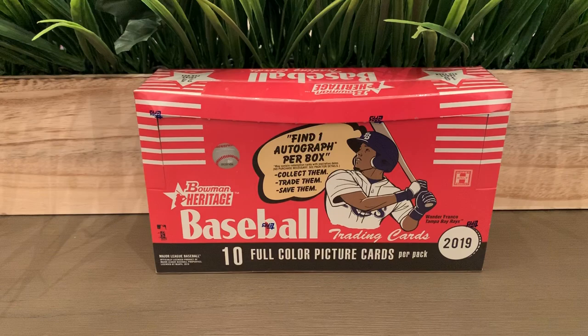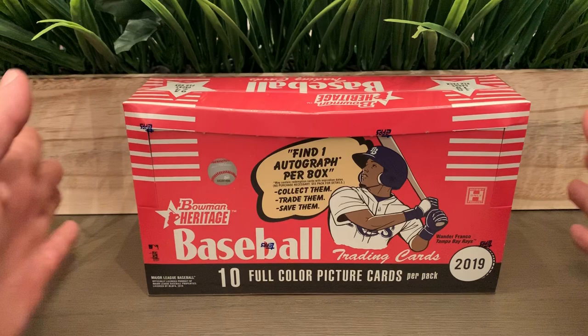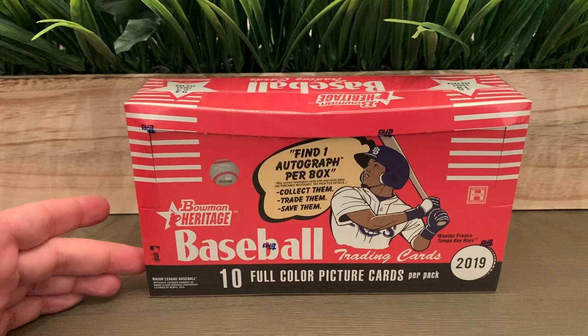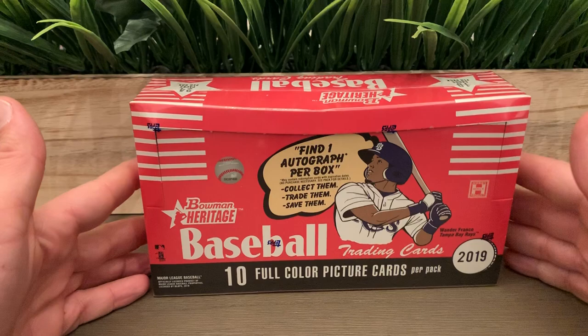In this hobby box we're expecting one autograph, seven refractors, eight black-and-white parallels, and 48 chrome prospects. It came with 24 packs with 10 cards per pack, making a total of 240 cards. The set size is about 120 to 121 cards, so it's going to be a pretty long video.